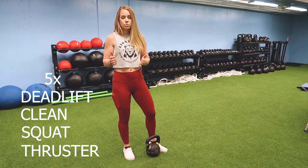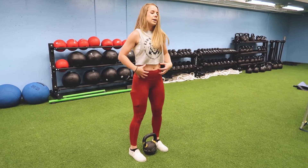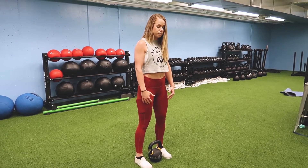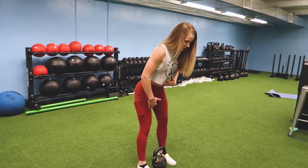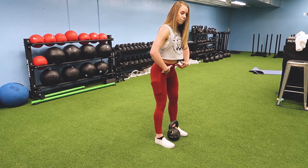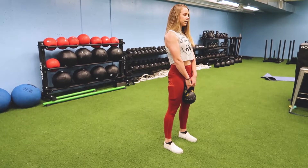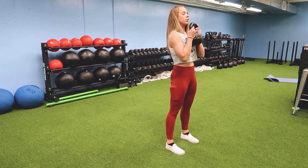When you are done you have the rest of that two minutes to rest, and then you're going to go to set two. On our hinge mechanics, we want to lead with those hips, keeping those shoulders pulled back so that we have a really good spinal position. From the side, that back is nice and flat — knees are not coming forward, hips are just going back. You should feel this load in your hamstrings. Locking those shoulders in on the deadlift. For the clean we're going to use a lot more hips to get that weight up.